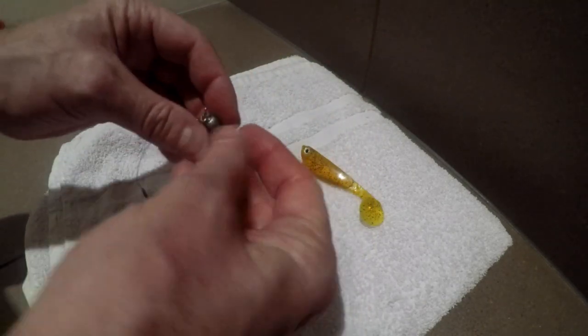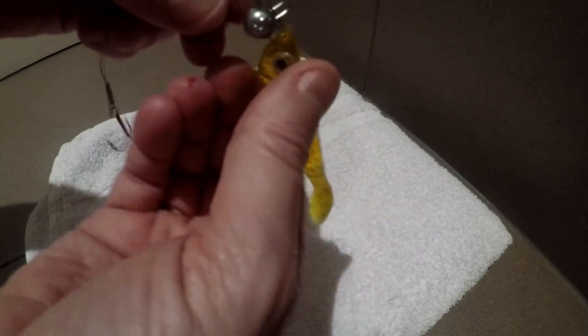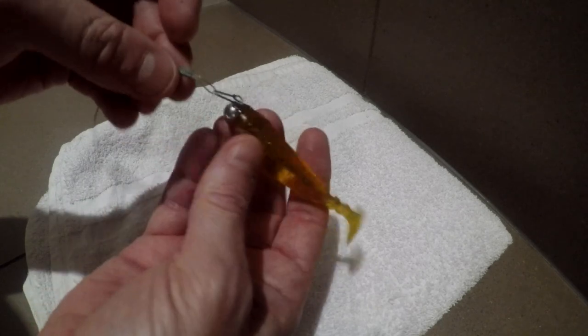Then you take the spiral, push it in the middle a bit, and then you start to just turn the soft bait until the end — until you feel that it's really attached firmly to the bait.